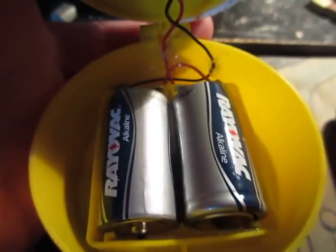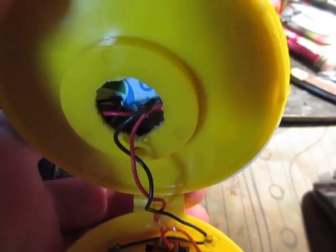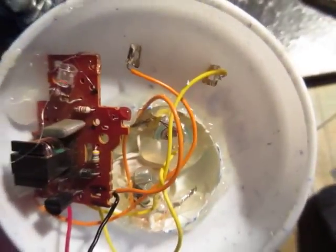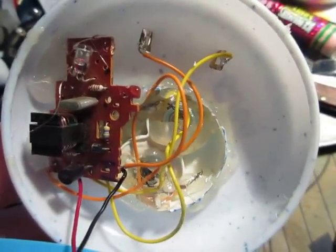I'll see if I can open it for you. It's powered by two C batteries, got a switch down there. The wires just go up through there and into the camera flash circuit, which connects and makes those into the light.